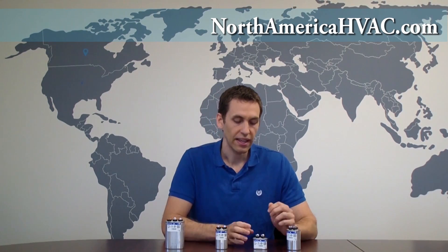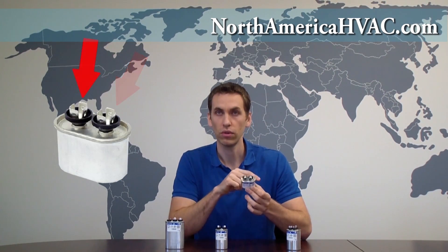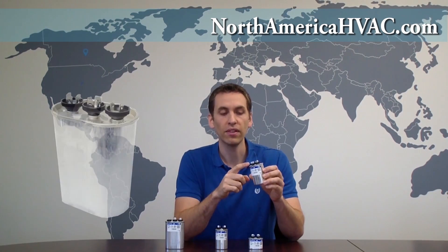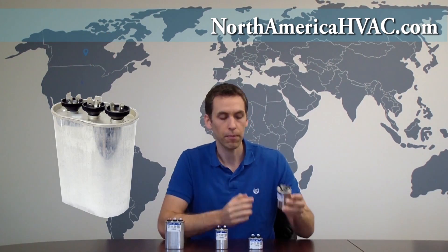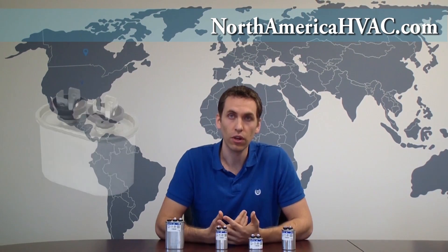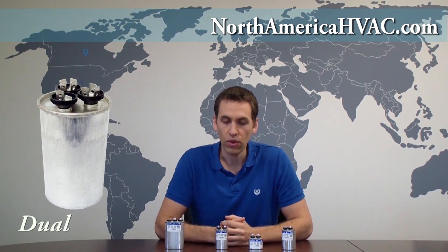Another quick, easy way to tell just by looking at the capacitors is to count the wiring terminals on top — not the terminals themselves, but the sets of terminals. On this single capacitor, we have two sets of terminals on top. On a dual capacitor, we have three sets of terminals. So very quickly, you can look at your capacitor: if you have two sets of terminals, you have a single; if you have three sets of terminals, then you have a dual.